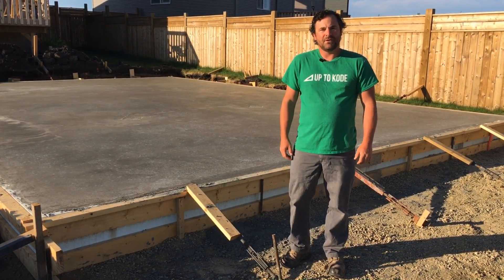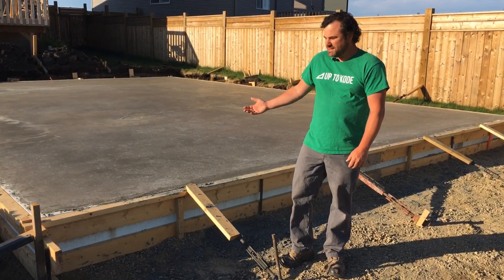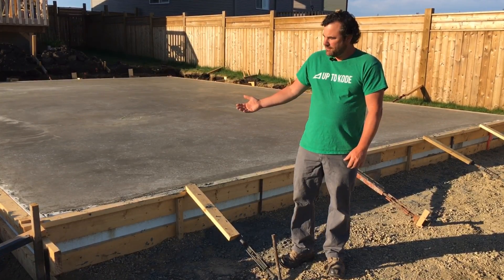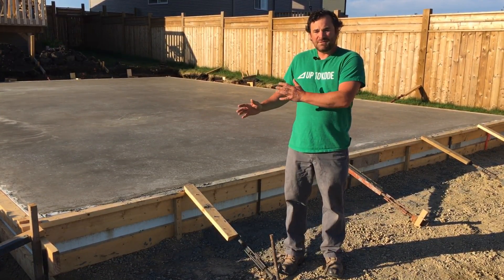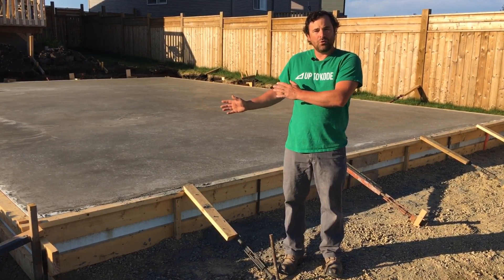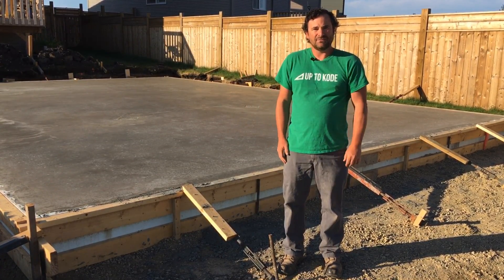Hey everyone, thanks for tuning in. I'm Cody with UpToCode. Yesterday we poured this engineered garage slab and today we got to strip it, but I want to show you the do's and don'ts — tips, things to think about and be aware of — so when you form your own garage pad you have a successful pour.